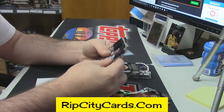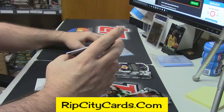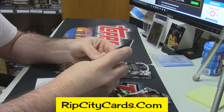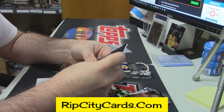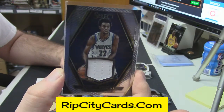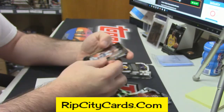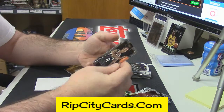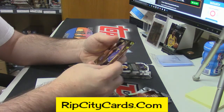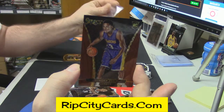Walter Tavaris rookie card gold. Aaron Harrison rookie, 58 out of 99. Andrew Wiggins patch, numbered to 99. Evan Fournier gold for the Magic. Hollis Jefferson rookie card for the Nets. Anthony Brown prismy rookie card — eBay 1 of 1 — 49 out of 49. Nice looking card.